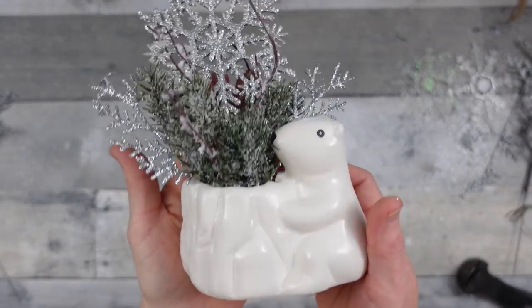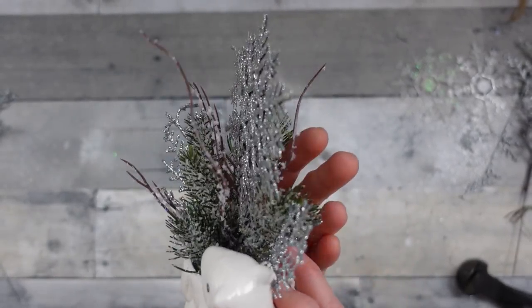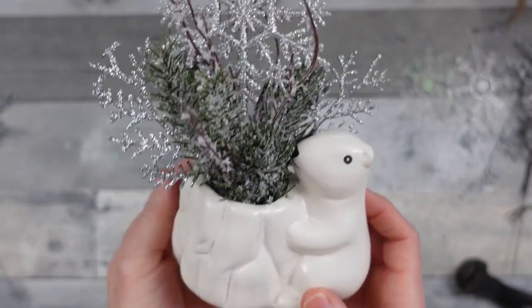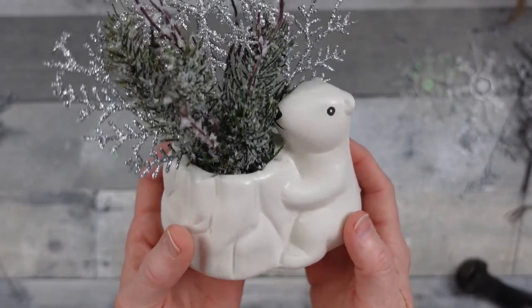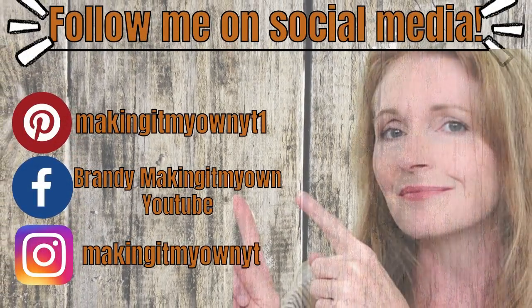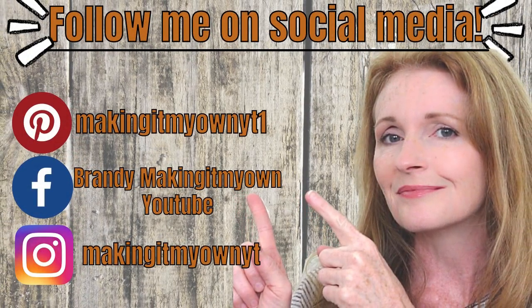I think that looks a little bit better. It's a cute little arrangement — it would be nice on a desk or as a little gift to give a co-worker. Follow me on my social media: Pinterest, Facebook, and Instagram.